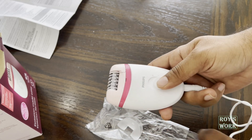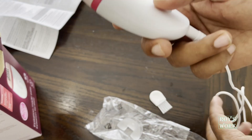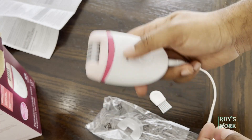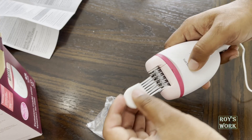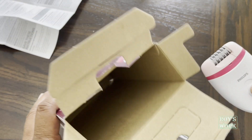It has two settings. Please make sure before you start using this, go through the instructions because there are a lot of instructions you need to follow — just don't use it blindly. This is the brush to clean it up. That's all, nothing else in this box.